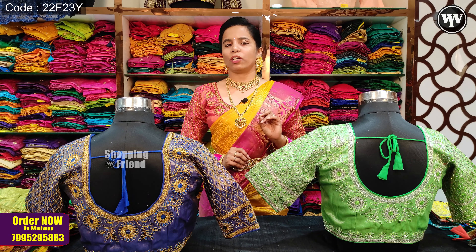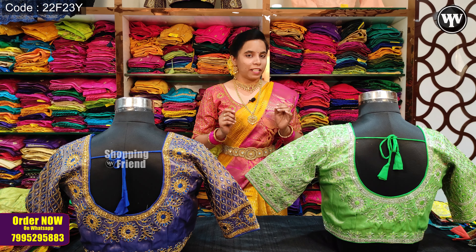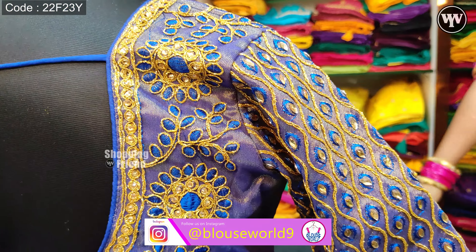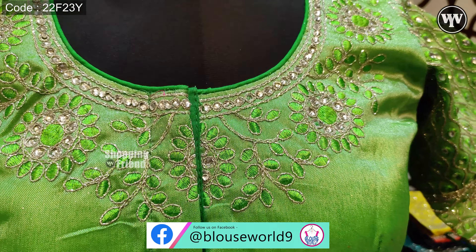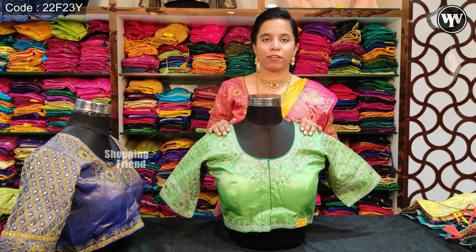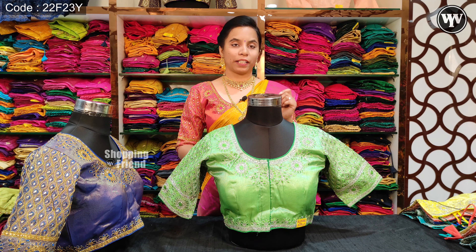We have a fabric with two varieties of gold. We have the same design pattern, and we have gold work as well as silver work in the same colors.